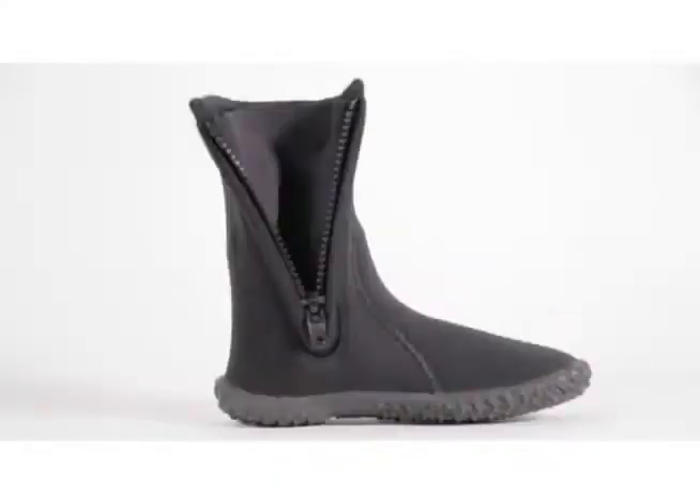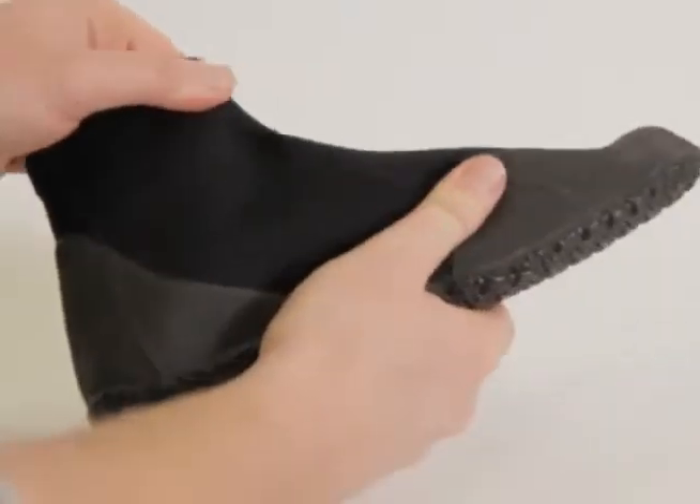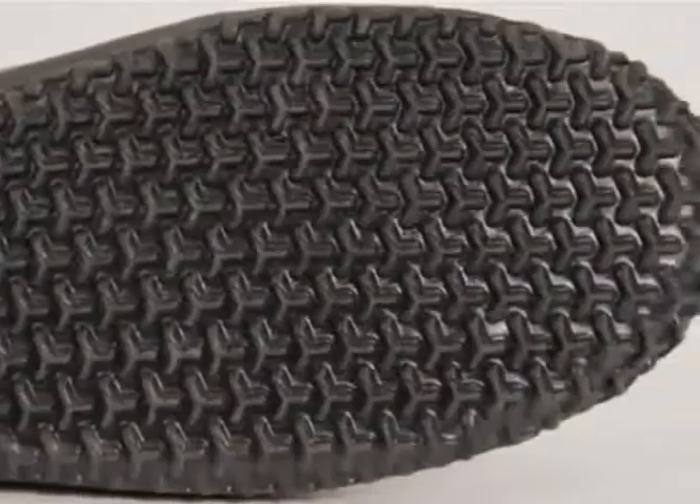Neosport dive boots come in a wide range of styles with several common features. Premium neoprene material contours comfortably to the foot, while durable traction soles ensure a more dependable grip.